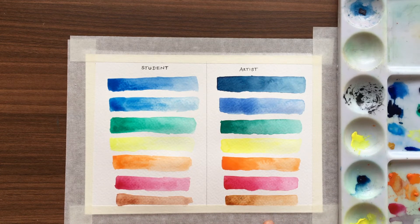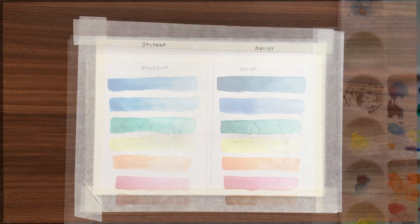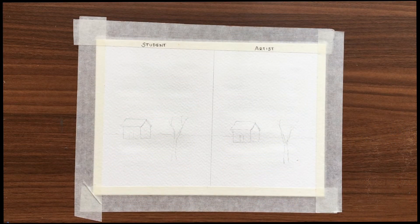And the burnt sienna. I'm using exactly the same color and exactly the same brand as well, but one is student and the other is artist quality. You can clearly see the difference between the two. Now let's make a quick painting using the student and artist quality watercolors and then we'll compare.